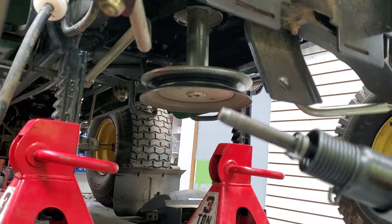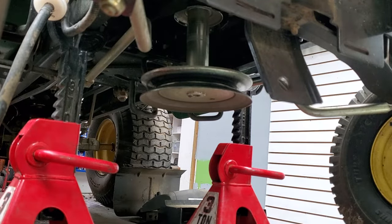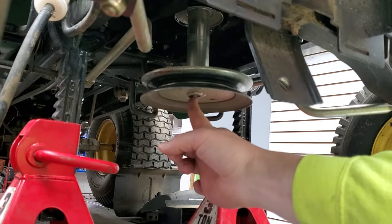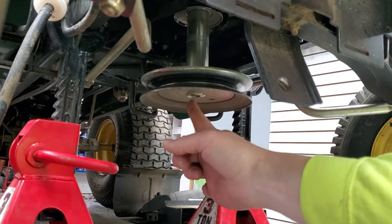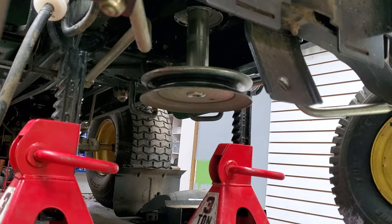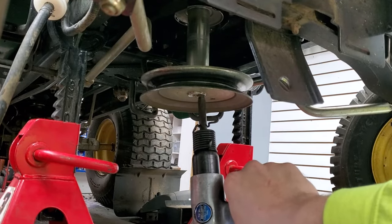Once you've got your lube up top, all you're going to do is plug your air hammer in with some sort of blunt end on it. Right at the bottom of the pulley there's something that looks almost like a washer. You're going to want to stay to the outside edge of that — you don't want to hit anything that's flat metal here that could be damaged, but as long as you just stay right here it'll be perfect.